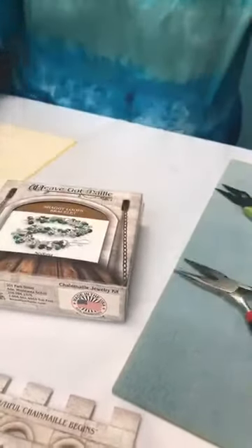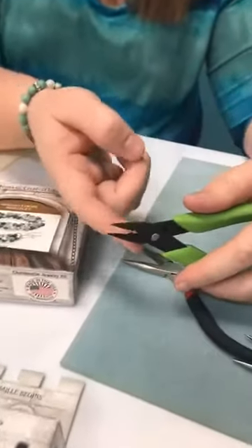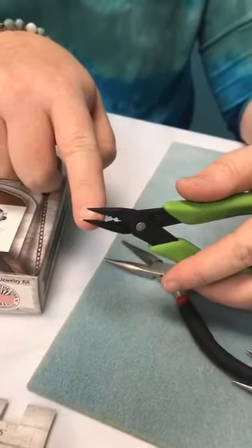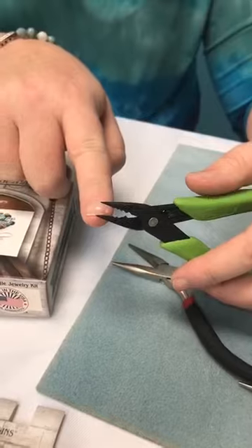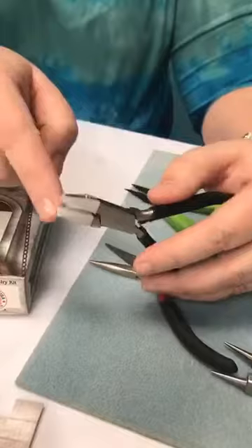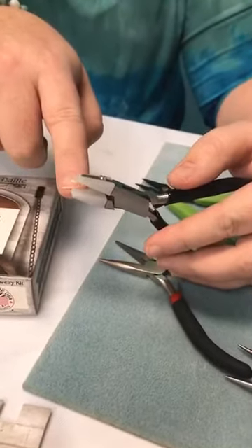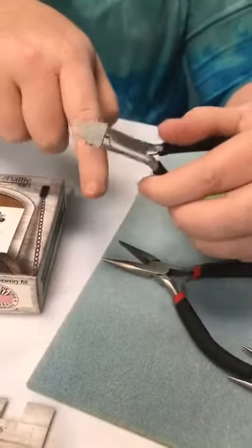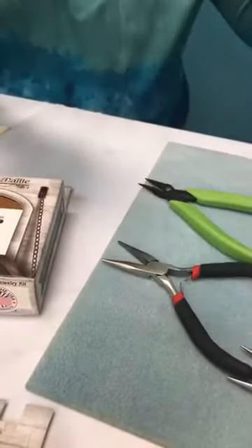Here's another kind of tool - a very fine nose right here, so you can get into smaller spaces when you're really trying to dig in with your jump rings and get them connected tightly. Then you've got nylon tip pliers, which are really great if you're using precious metals like sterling silver or gold. Those metals are a little softer and you definitely don't want to leave any marks, so the nylon tips do the same thing but protect your metal.